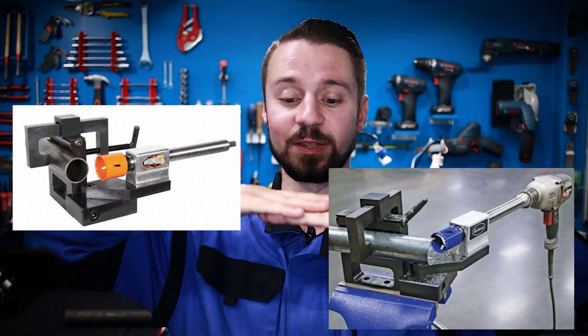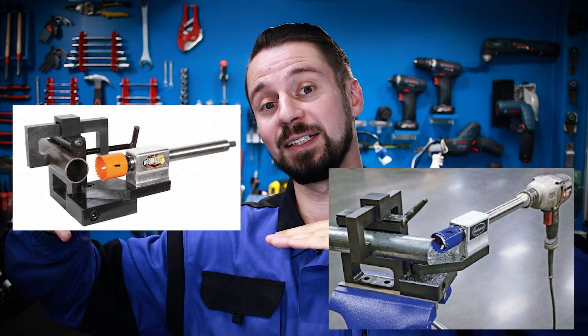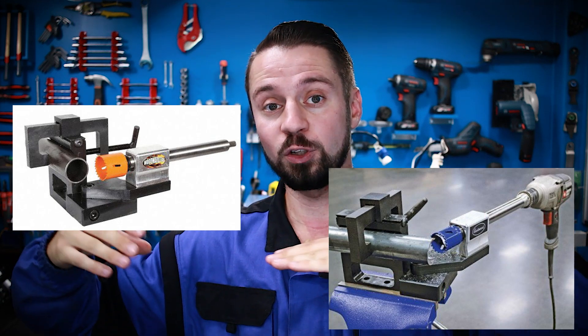I needed to weld two pipes at a 45 degree angle and ensure the highest quality result. I need to cut a saddle shape into the pipe. There are many methods online where craftsmen create special mechanisms to cut pipes this way. Typically, these setups consist of two moving plates — on one side a drill with a hole saw is mounted, and on the other side there's a V-block holding the workpiece. The drill is advanced, and the saddle cut is made using the hole saw.